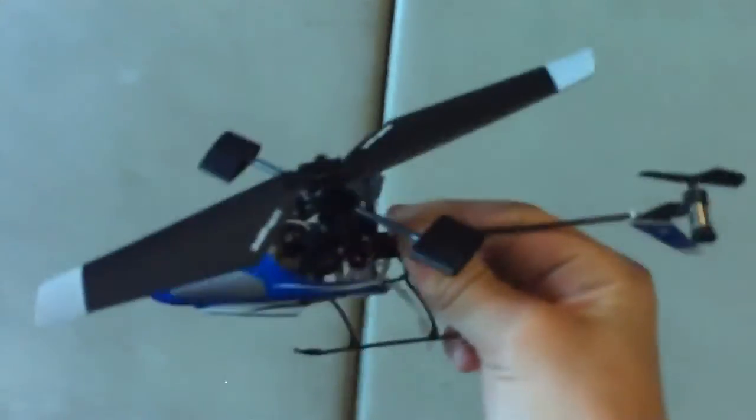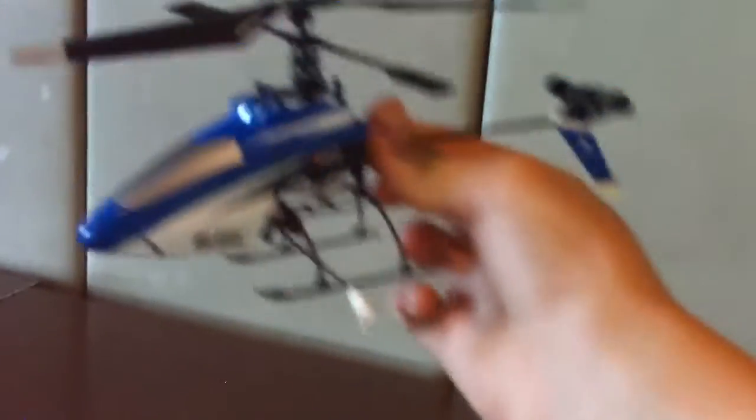This is the Blade MSR. I've crashed it a few times, but look — no scratches at all, guys. Very good little helicopter. Awesome.